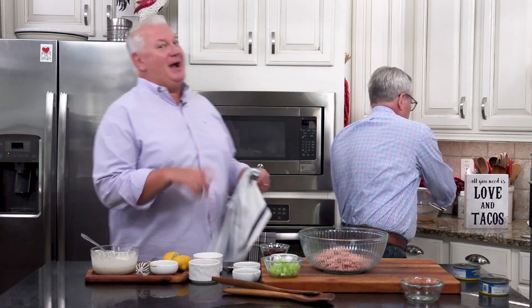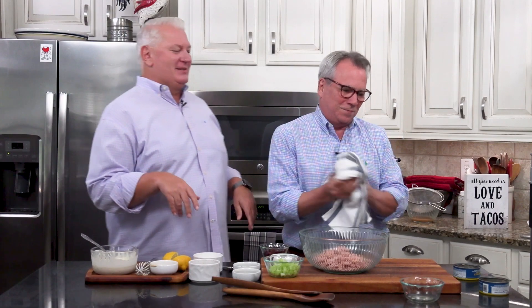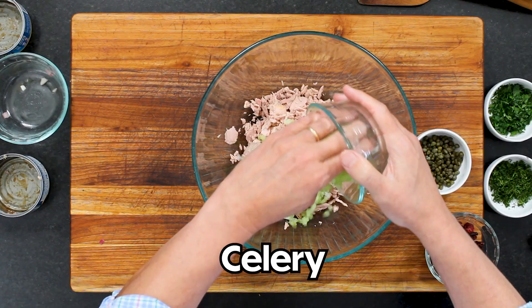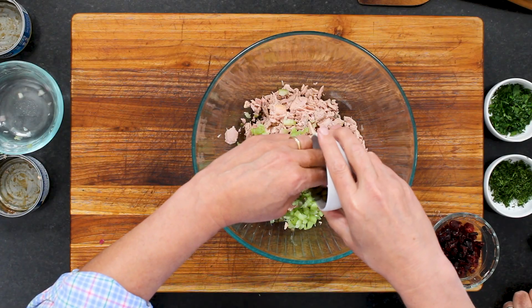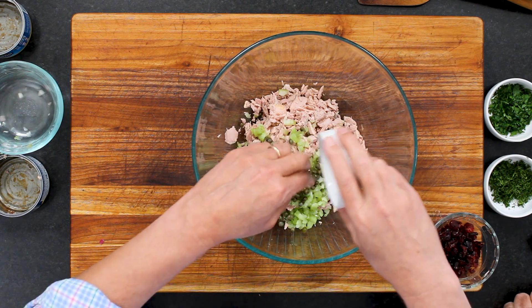My mom's tuna salad — I love you, Mom — was basically a can of tuna and mayonnaise. Bam. Pretty basic. This is two ribs of celery that I finely chopped. I finely chop it because I don't like it when you bite into a whole stick of celery. And then we've got a quarter cup of capers that have been drained.